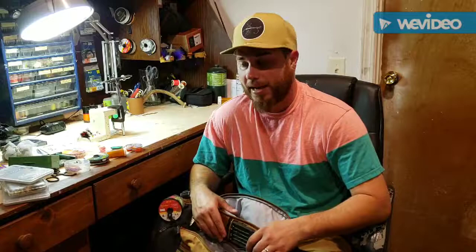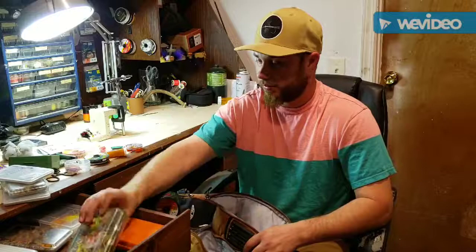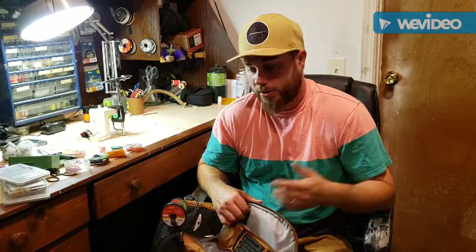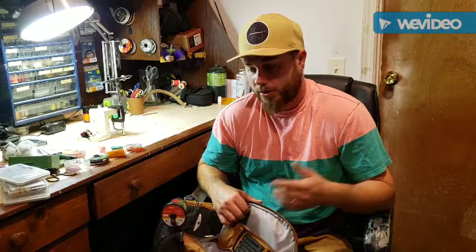That's what I carry on a day trip fly fishing. If I'm going camping, I'll just take this pack and rotate the fly boxes out depending on where I'm headed. For the most part, that's what I carry on a day-to-day basis. If you have any questions about any of the gear you've seen in my videos, just drop me a comment. None of this is sponsored — this is just the gear I run. Thanks for subscribing and watching, and I'll see you guys on the water.